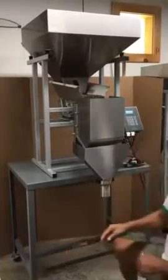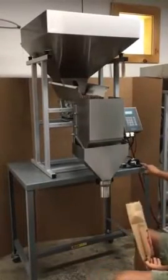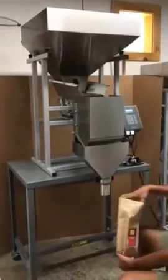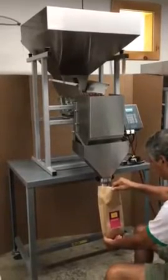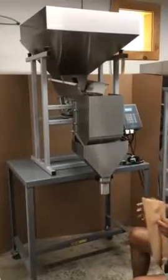To pause and stop the process, we use the foot pedal that is located here, and by pressing on it we stop the process.